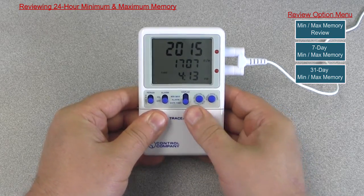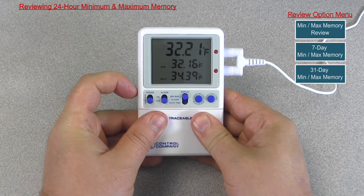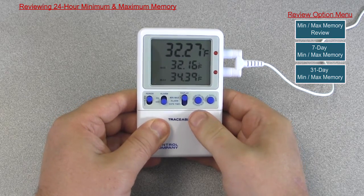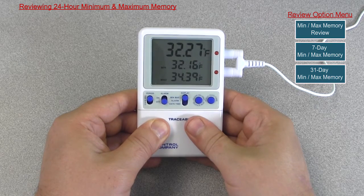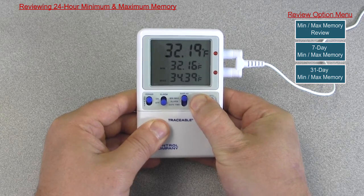To clear the 24-hour minimum/maximum memory, slide the display switch to the min/max position. Slide the period switch to HR. Press the event date/time button three times to view the memory data. Then press and hold the clear min/max button to clear the minimum and maximum memories.